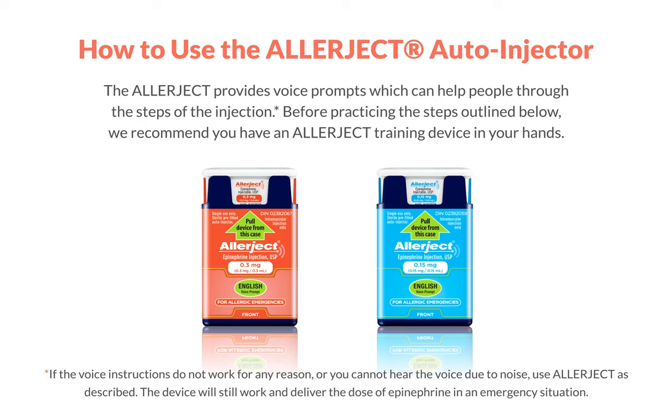Now let's walk through how to use the Allerject auto-injector. Please follow along with the appropriate training device. Please repeat as necessary until you feel confident with how to use the Allerject.